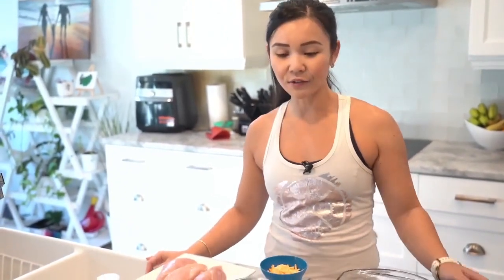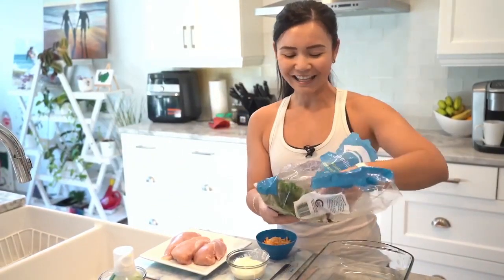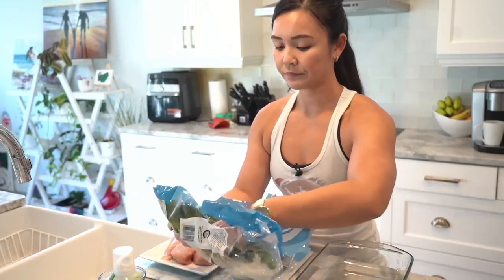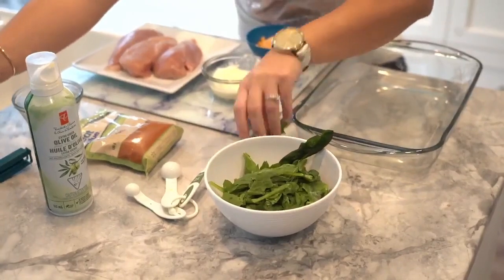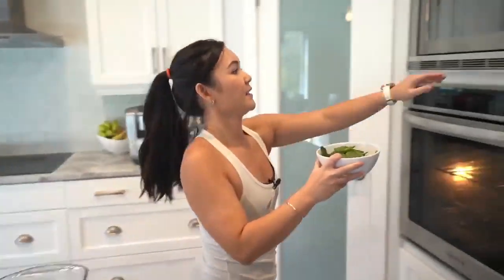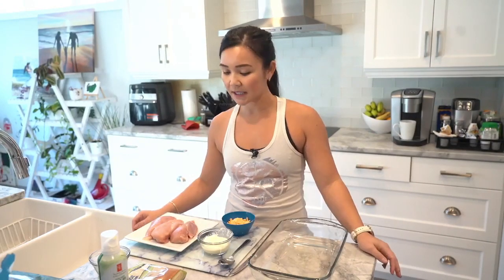The first step is to grab some spinach. I'm actually using frozen spinach, because when your spinach is going bad, don't throw it away — freeze it so you can use it for a recipe later on, or it's also good to put in your smoothies. I'll add about two cups of frozen spinach in a bowl and put this in the microwave to soften it a little bit, about 30 seconds. If you don't have frozen spinach you can use fresh, but you just want to make sure you soften it — cook it over a skillet for about two minutes until it's nice and soft.